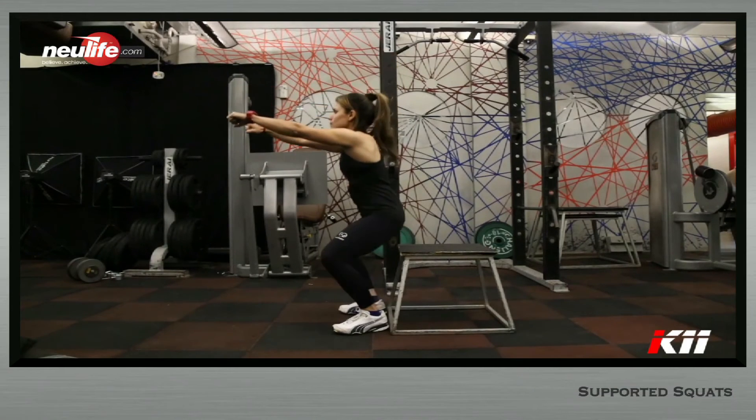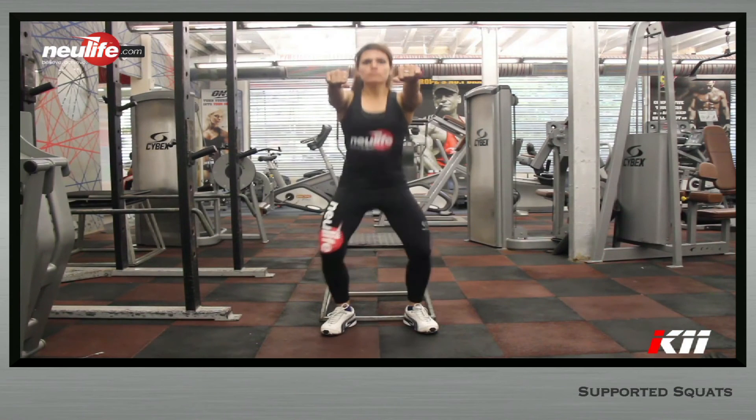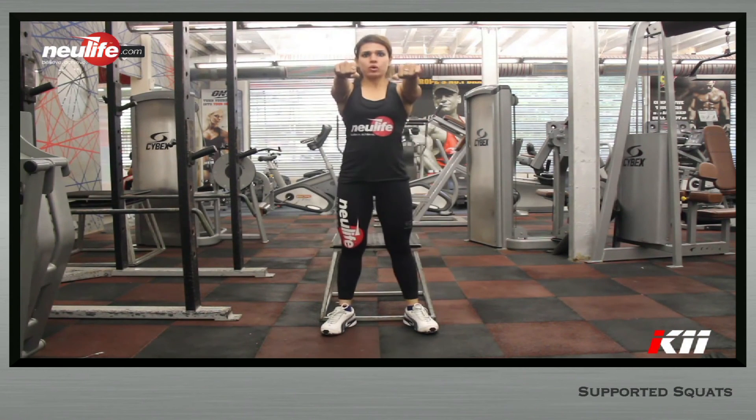Ensure that the heel never leaves contact with the floor and the knees always track in the direction of the toes. There will be no inhalation or exhalation during the movement.